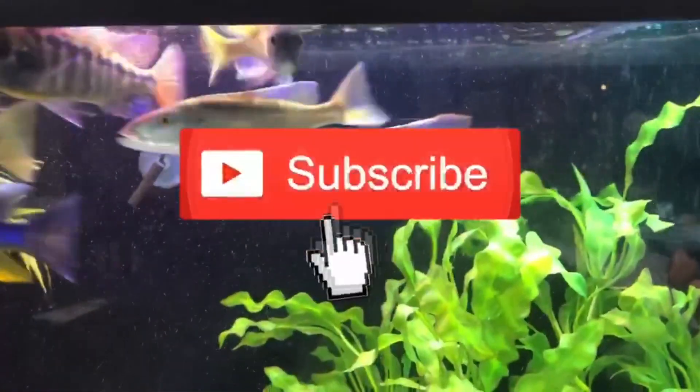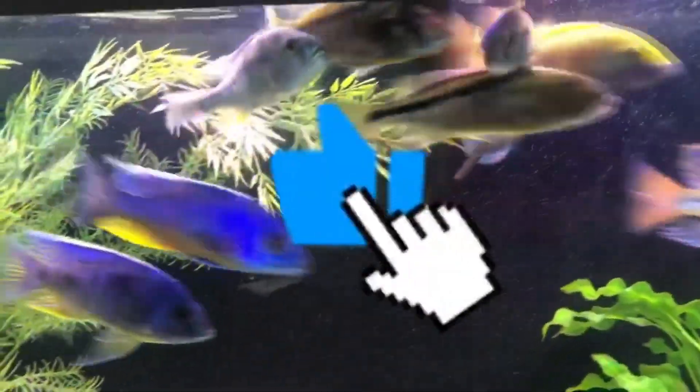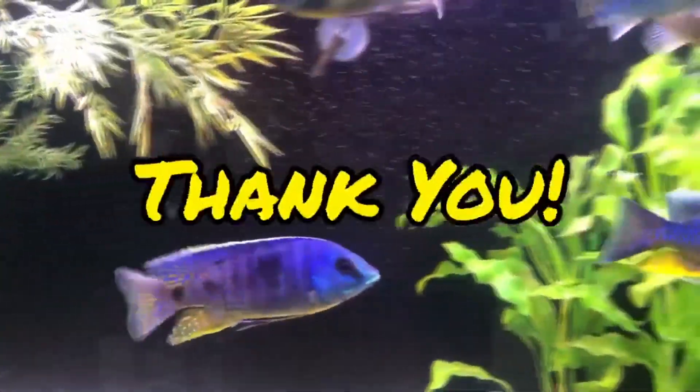If you're new to the channel, be sure to hit that subscribe button and the bell and all that good stuff. Let YouTube know that you like the channel — that will encourage YouTube to suggest the channel to other fish keepers like you and me. I appreciate you doing that, thank you so much.